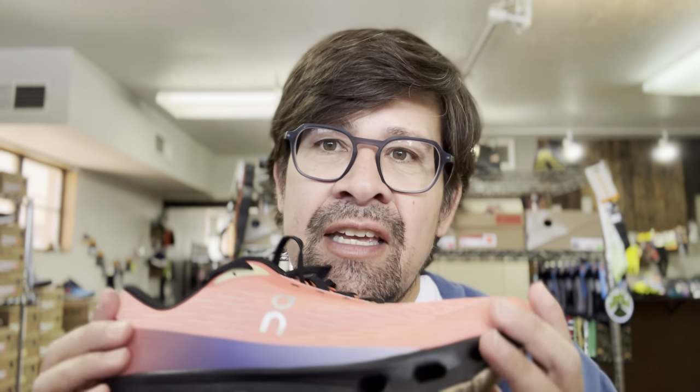Hey everybody, this is Zach with Bluebird Running Company in Las Cruces, New Mexico. Today I wanted to give you my first impressions of the Cloud Spark from On. It's one of On's newest running shoes — I got a pair yesterday, ran a few miles in it this morning, and wanted to give you some preliminary thoughts and also get into some of the lingo used on On's website and in interviews with the designer about who the shoe was made for.